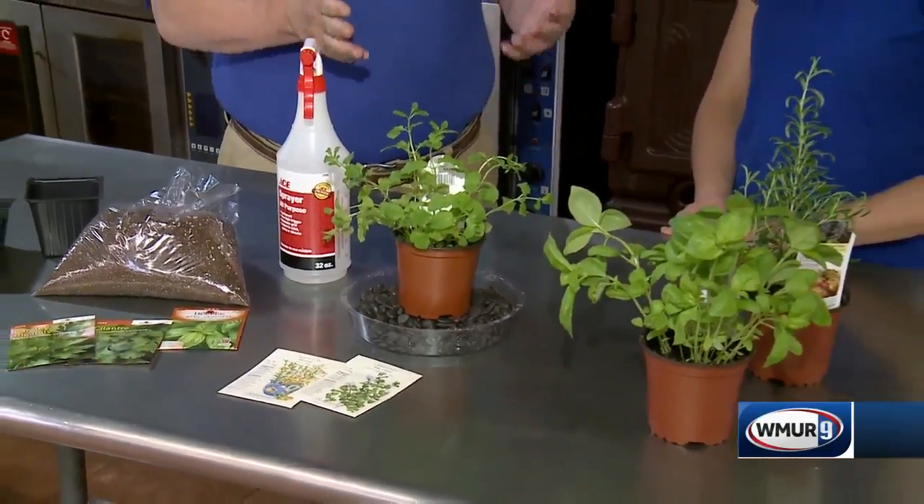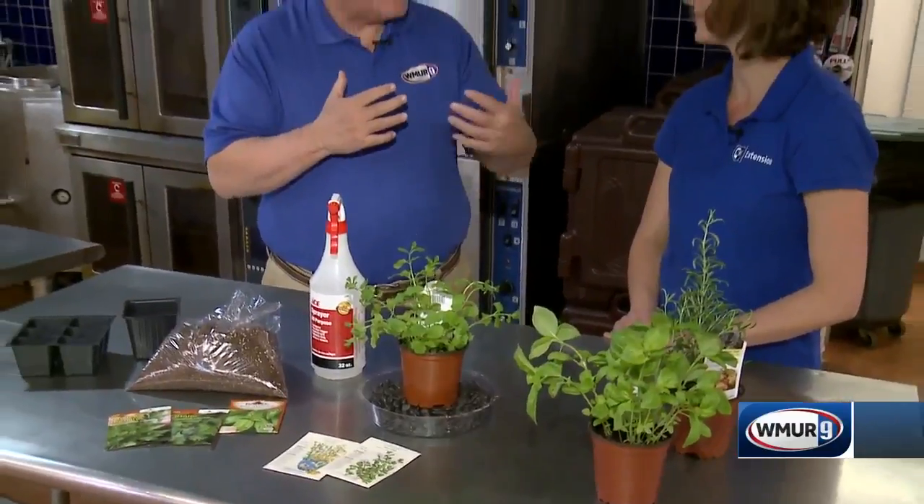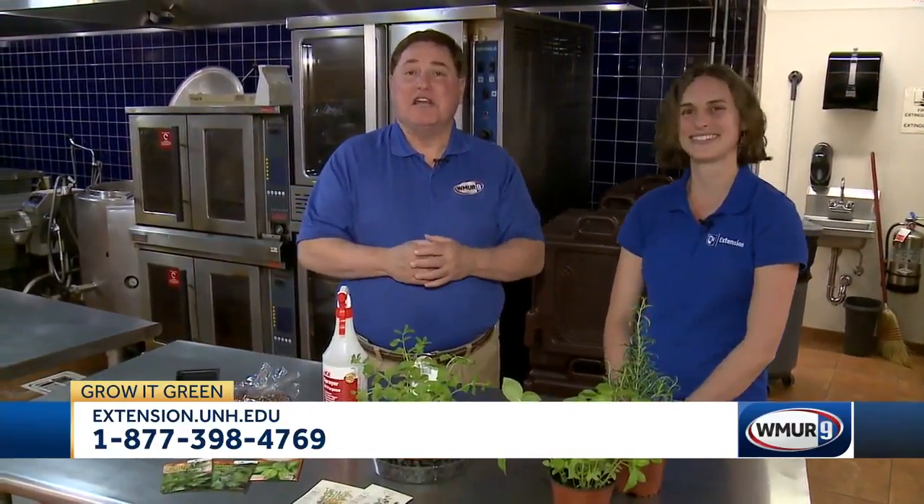These are all culinary herbs, and the New Hampshire Food Bank has their Steel Chef Challenge coming up in Manchester at the Doubletree on March 11th. So if you're interested in culinary herbs, that's a good place to experience them — and support a great cause as well. That's it for today's Grow It Green.